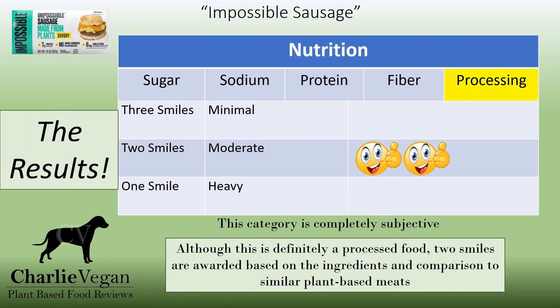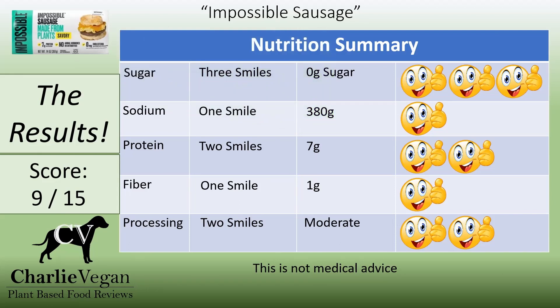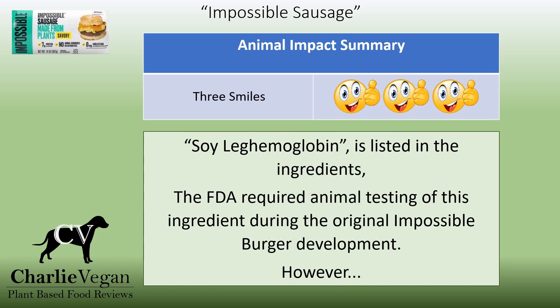For processing, two smiles. Impossible Sausage is a high-sodium, moderately processed food. It has no sugar, has only a little fiber, but has a decent amount of protein, no cholesterol, and no trans fat. Of the foods I've reviewed so far, when it comes to nutrition, this scores a good 9 out of a possible 15, and I'm going to award three smiles in this category. Regarding soy heme and its original animal testing for FDA approval — the company has not done any animal testing since 2017. I'm not going to hold the past against them, just like I don't hold vegans accountable for their past when they ate meat. Impossible Foods is a great company and absolutely deserves three smiles for this category.